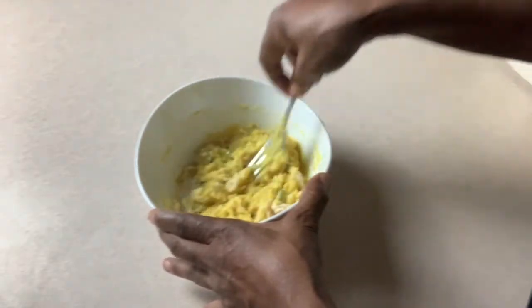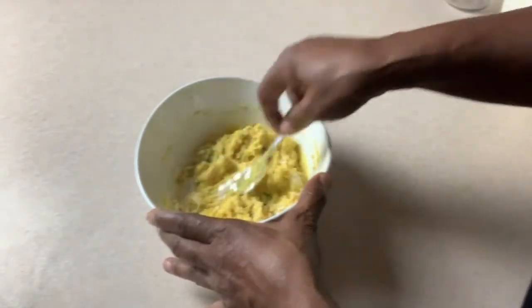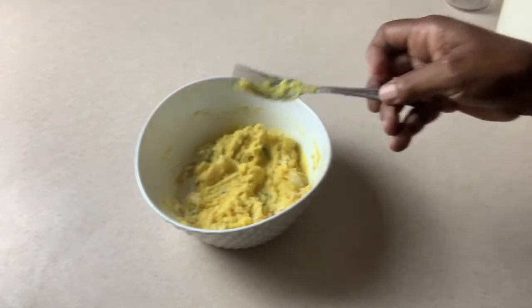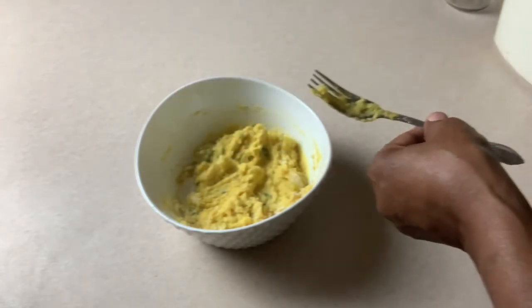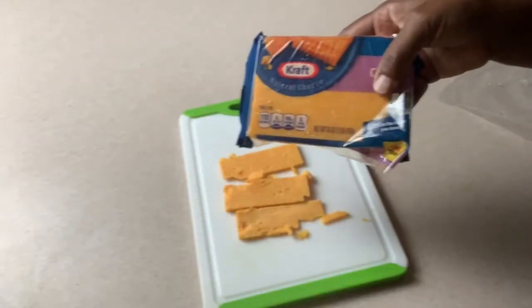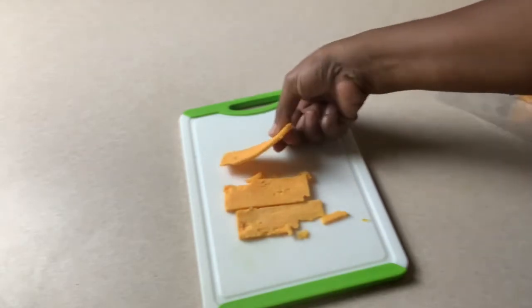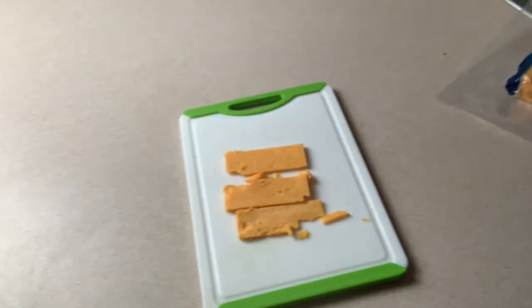I'm going to set the mixture in the refrigerator and let it cool — I need it a little bit firmer. Now I've used whole Colby cheese and sliced it pretty thin. This is all-natural cheese, nothing processed, no extra starch. This is what I'm going to put in the center of them. You can put in anything you want — fish, beef, chicken — but today I'm going for the cheese.